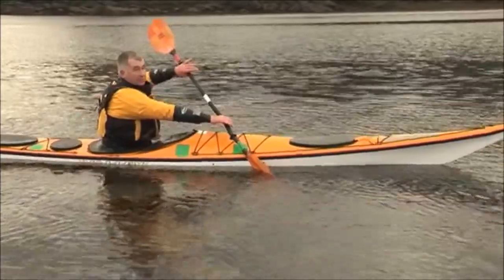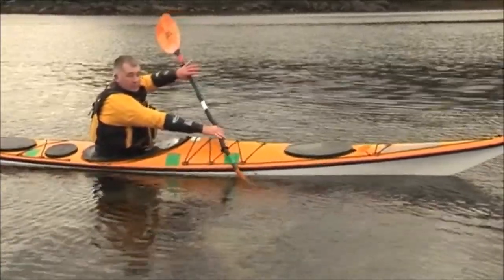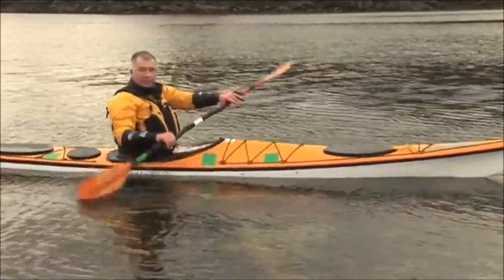When it's in the water I'm then pushing with my right foot, and as I push with my right foot I'm unwinding my body, and then I pull with my arm and lift the paddle out.